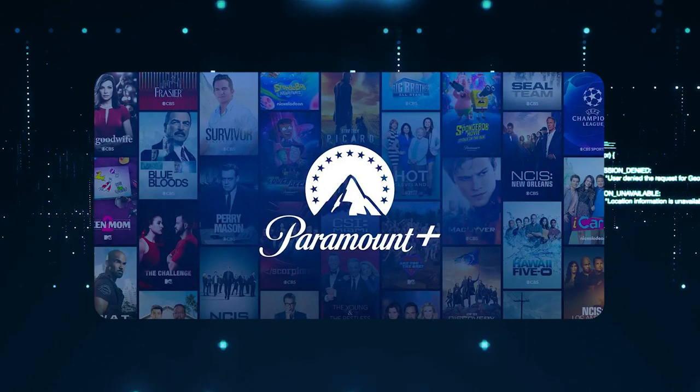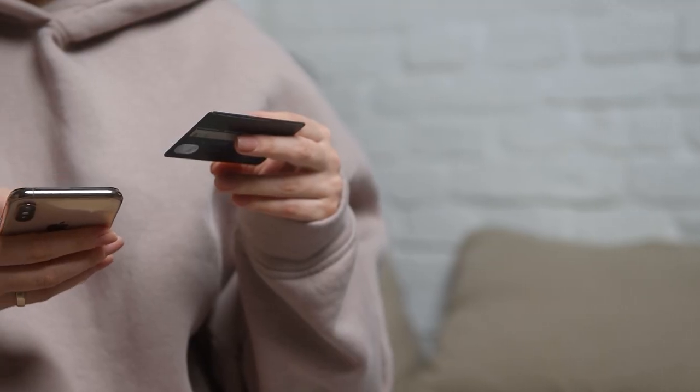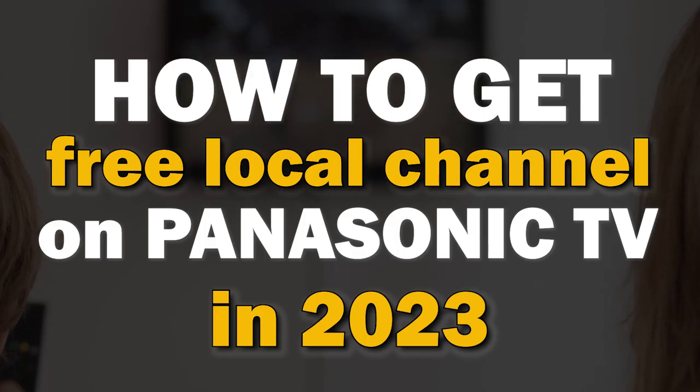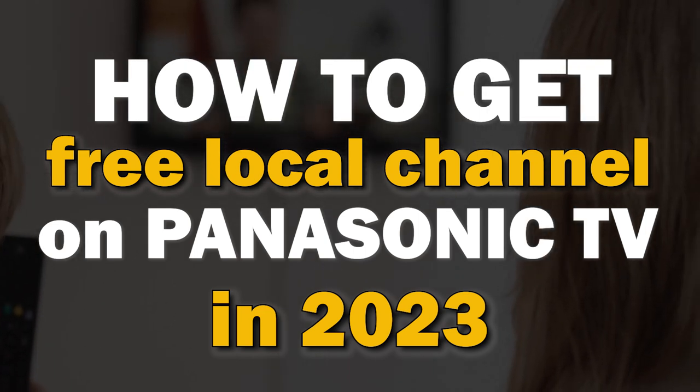With the high cost of cable TV and companies like Hulu, Paramount+, Sling TV, and other networks all creating paid streaming apps for their content, it can be really hard to find free local channels. In today's tech video, I'm going to show you how to get free local channels on your Panasonic Smart TV.